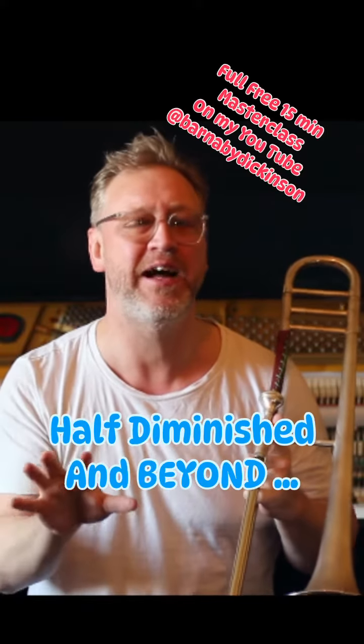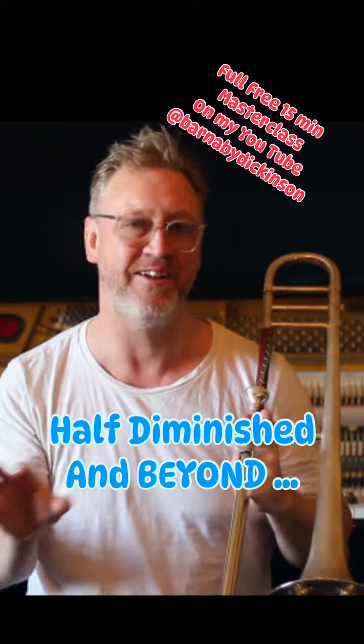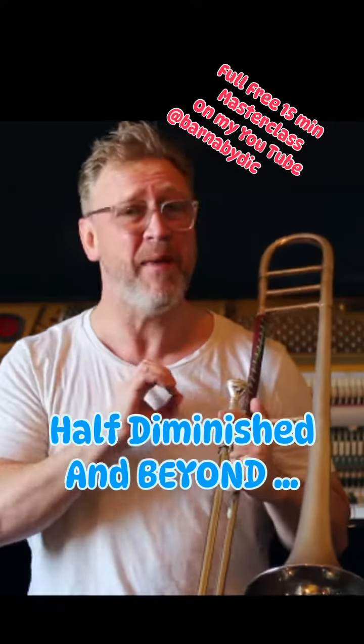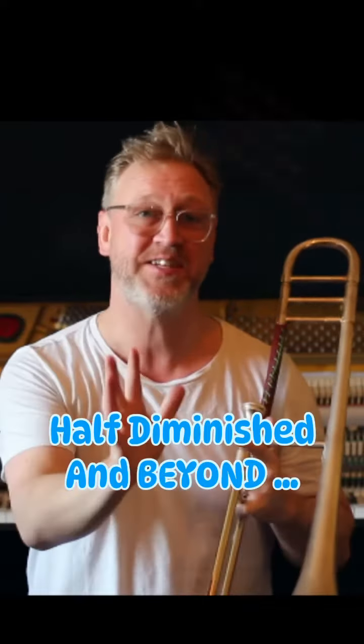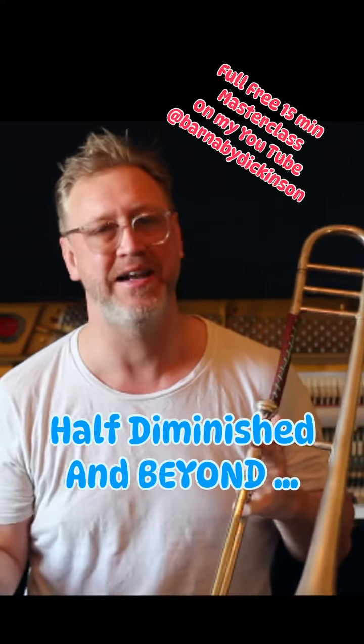In a minor 2-5-1 — the two chord in a minor key, the five chord in a minor key, and the one chord in a minor key — we can play the harmonic minor scale over the whole of it. So that's really simple to remember: a major 2-5-1, we play the major scale; in a minor 2-5-1, we can play the harmonic minor scale.